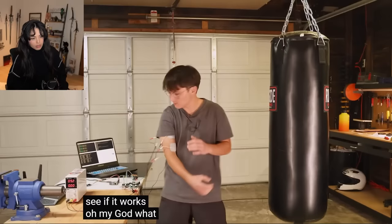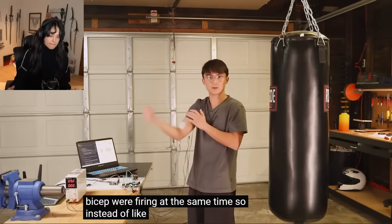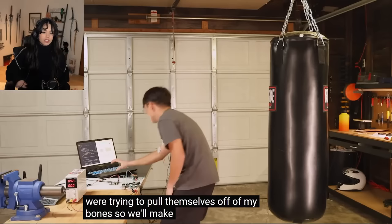Everything's hooked up — let's see if it works. The tricep and bicep were firing at the same time, so instead of doing this or this, it was just locking the arm and the muscles were trying to pull themselves off of my bones. So we'll make it not do that.